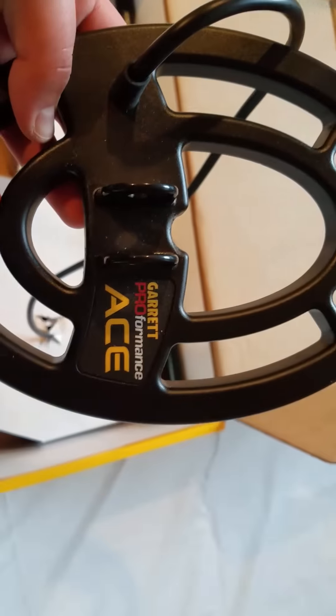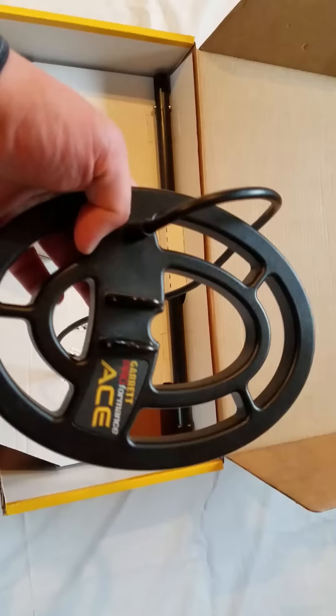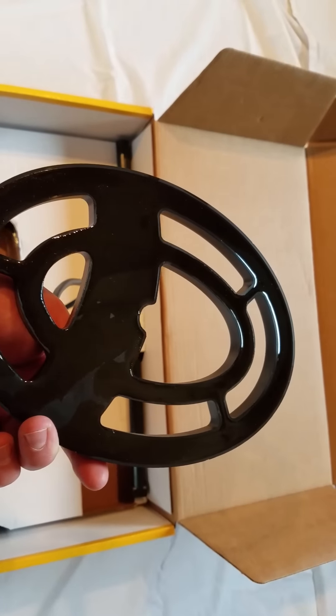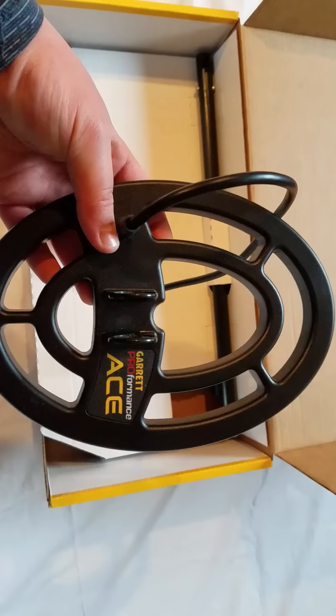Here is the Garrett Proformance Ace coil. I believe it's the 5x9 or the 6x9 — I'm not sure on most specs. But this is an awesome coil. It served me very well while I had it.